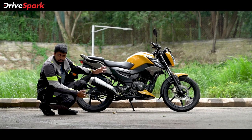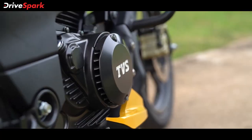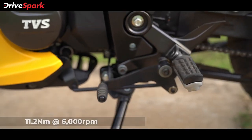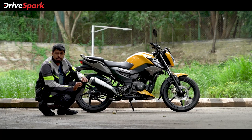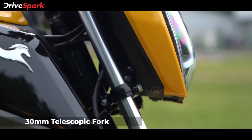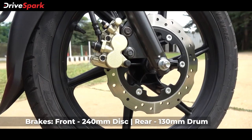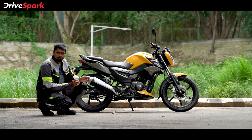Let's talk about the specs. The TVS Raider is powered by a 124.8cc single-cylinder air and oil-cooled engine putting out 11.2bhp at 7,500rpm and 11.2Nm of torque at 6,000rpm. A 5-speed gearbox handles transmission duties. Notably, the oil cooling is internal, which signifies great engineering at this price bracket. On suspension, it gets a 30mm telescopic fork up front and a 5-step preload adjustable monoshock at the rear. Braking is handled by a 240mm disc brake up front and a 130mm drum brake at the rear.